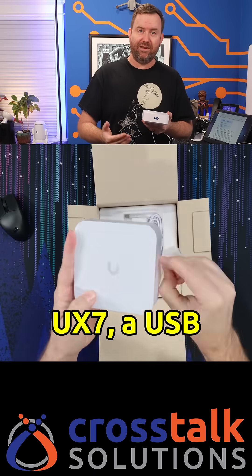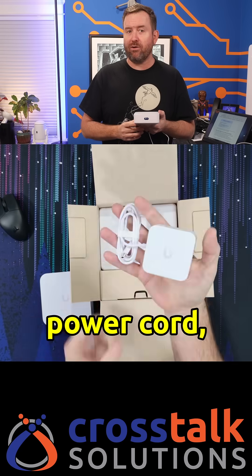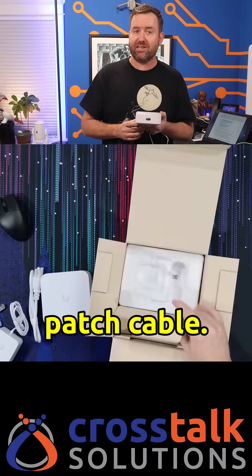Inside the box, we have the UX7, a USB power brick with power cord, and a nice braided patch cable.